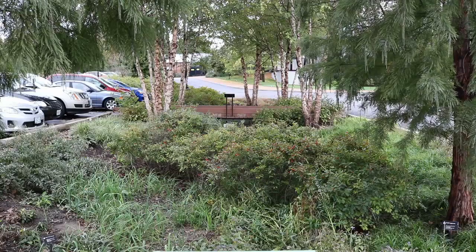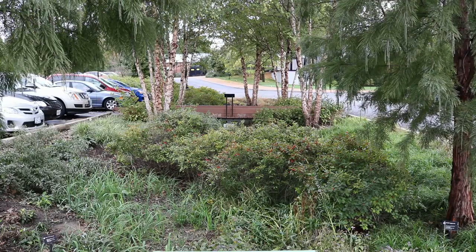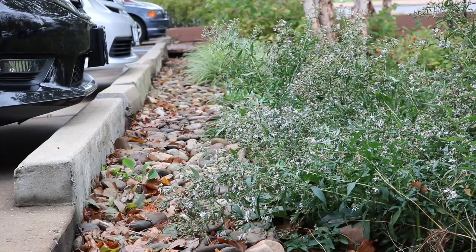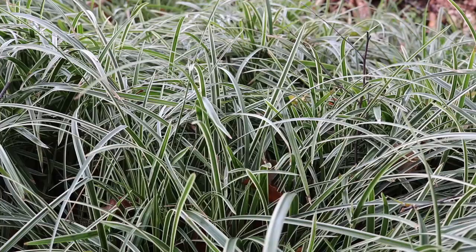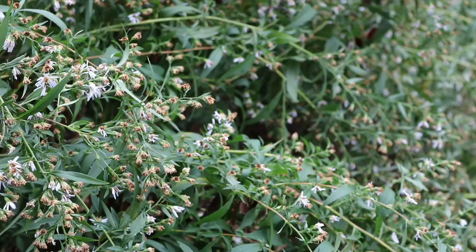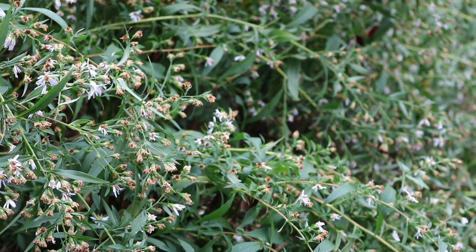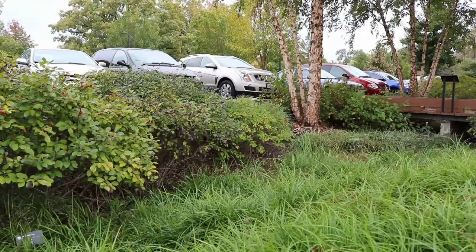What we're seeing here is considered a combination settling basin and bioswale. The basin is the deepest part of the rain garden where the plantings are and where water is primarily going to soak in. This one is also a bioswale in that it moves water from one place to another. We often have bioswales that serve as our inflows and overflows.